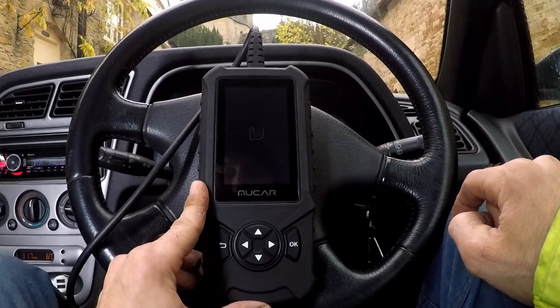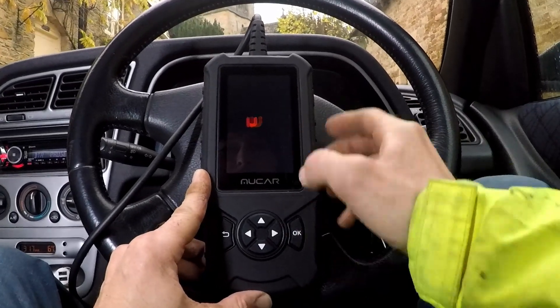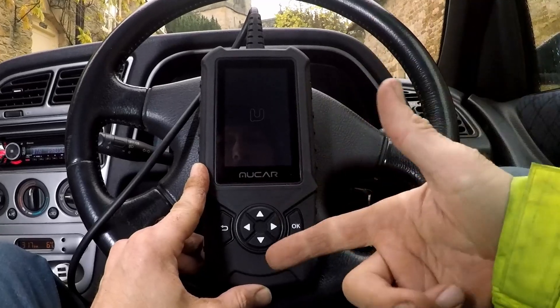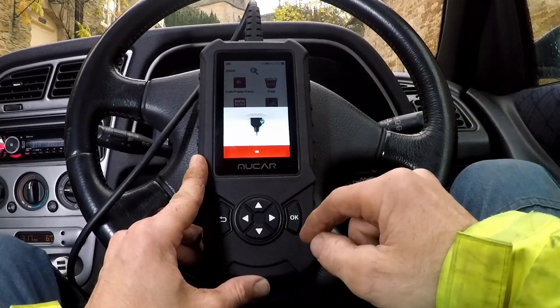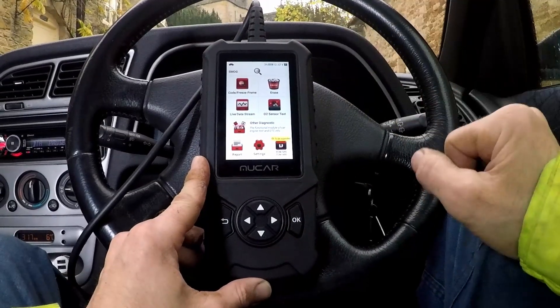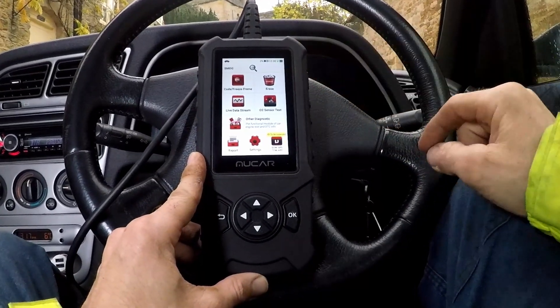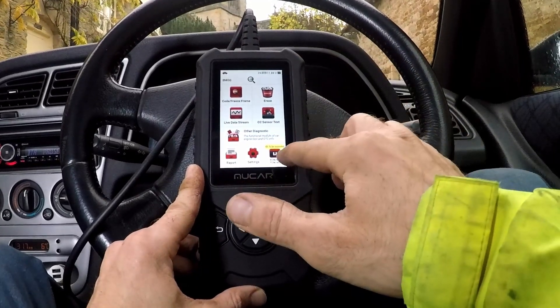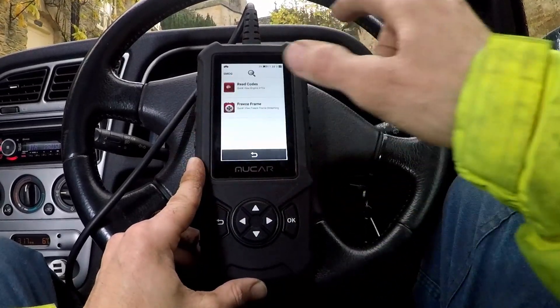It does seem to take a while to boot up and does need an onboard battery, but that's not uncommon. Let's see if this will connect to the older vehicle. You can sense the voltage coming in. I would say it definitely wouldn't connect to ABS on an older vehicle like this, but it should on more modern stuff.